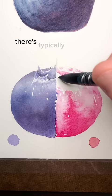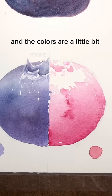On the other hand, when you paint with a series of glazes and washes, it's usually a little bit more methodical. There's typically a greater level of detail, and the colors are a little bit more developed. If I wanted to paint something a little bit more realistic, this is probably the path that I would go.